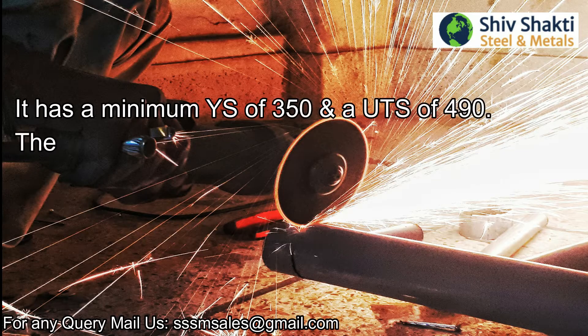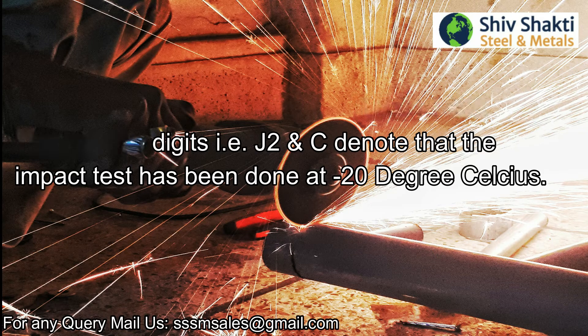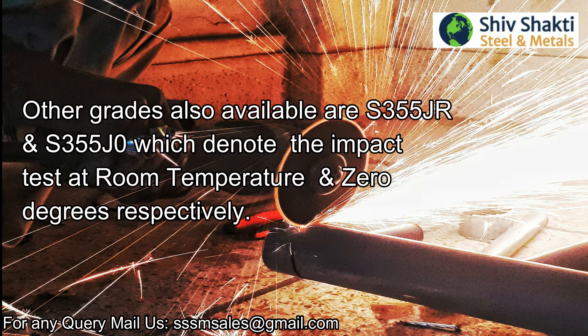It has a minimum yield strength of 350 MPa and a UTS of 490 MPa. The designation J2N denotes that the impact test has been done at minus 20 degrees Celsius. Other grades also available are S355JR and S355J0, which denote impact tests at room temperature and 0 degrees Celsius respectively.